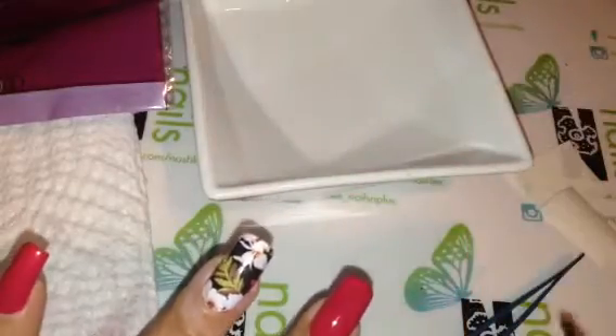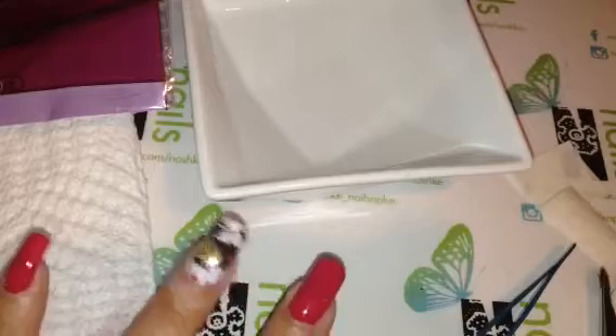It's a bit messy now. Let's try to top coat it.